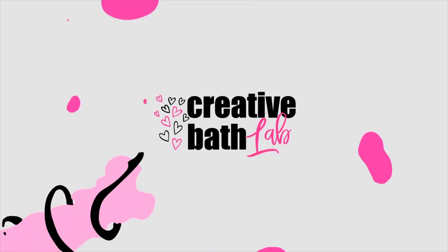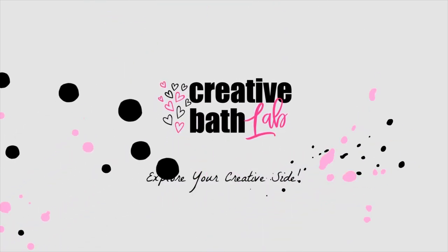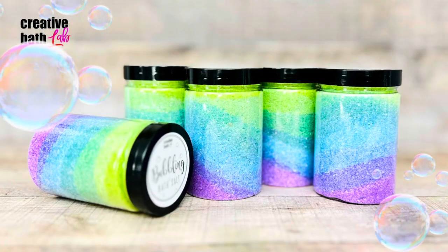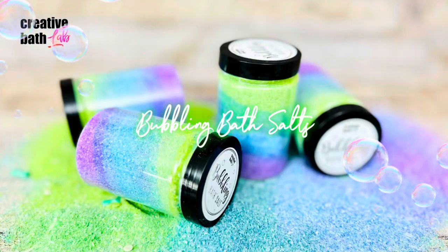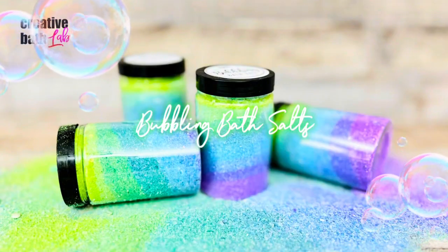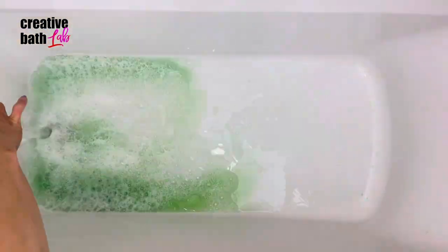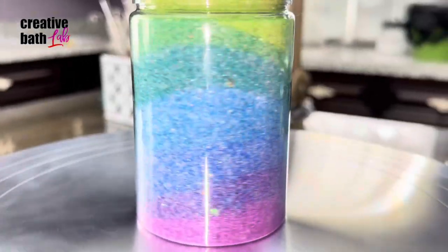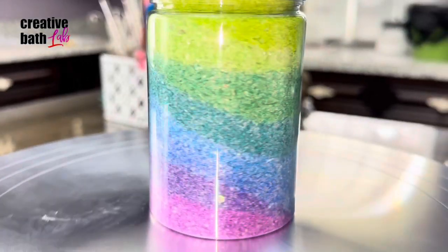What's up everyone? Today I'm showing you how to make bubbling bath salts. This is a very easy bath project with a simple recipe, and the bath salts are absolutely stunning.